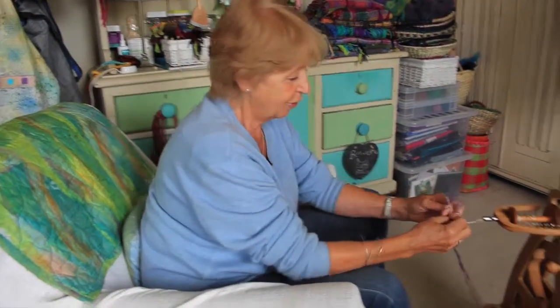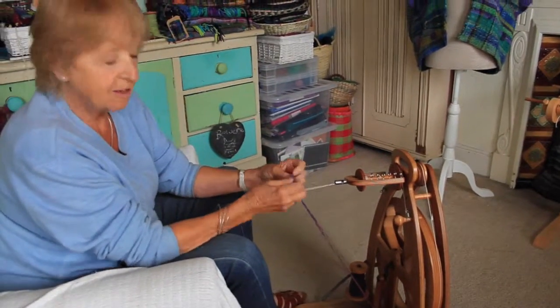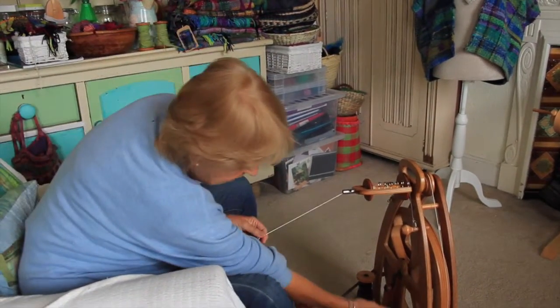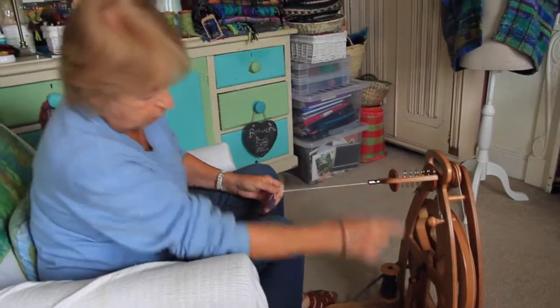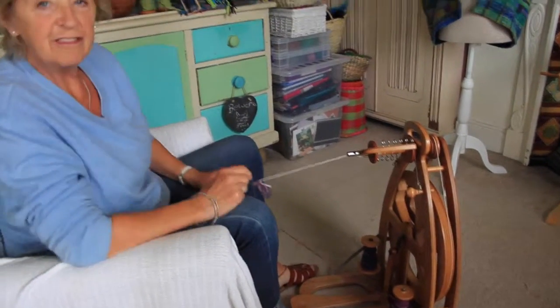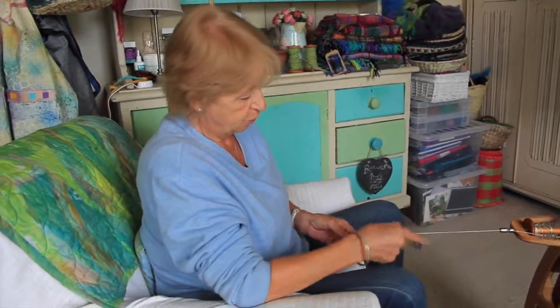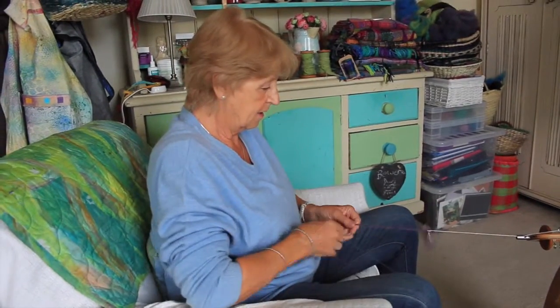Here is the second part of the spinning video. As promised, I have spun the spool of pink and I've done another one of more of a purpley colour, and I've decided to join these two colours. Obviously you can do all the same colour if you want to, but I quite like mixing my colours.